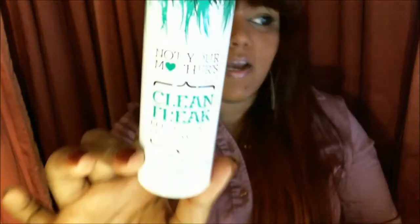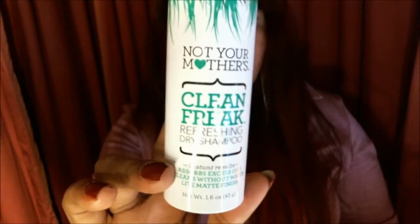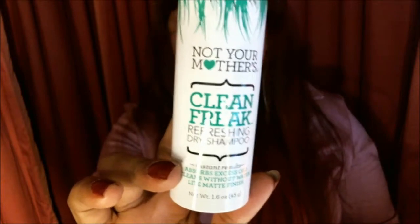And finally, I've got Not Your Mother's Clean Freak Refreshing Dry Shampoo. I love dry shampoo. I do not shampoo on a daily basis — it's simply not healthy for your scalp or your hair to shampoo it every single day. So I'm very glad for this little sample.